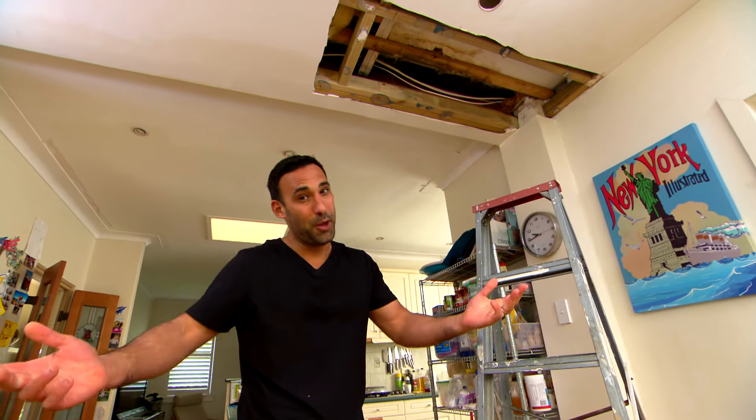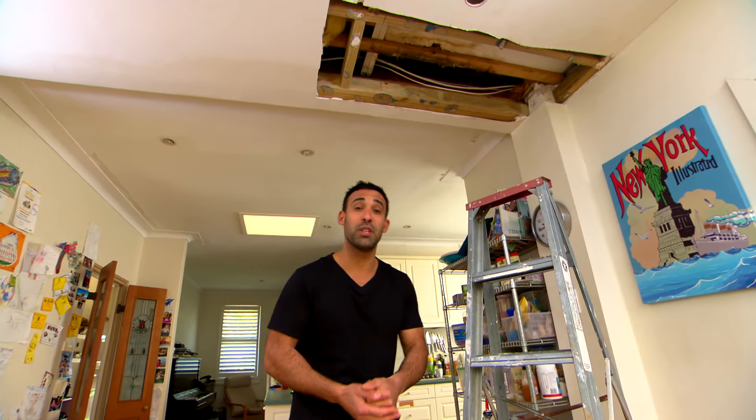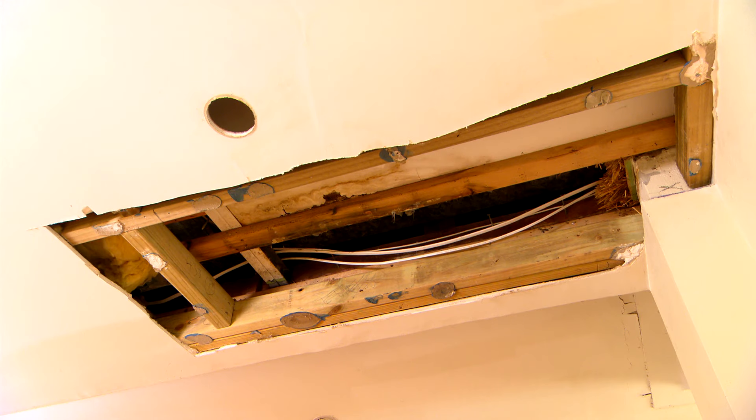Every house has a gyprock ceiling, well almost, and whether you're doing home improvements or repairing an existing one, it's definitely something you can do yourself. And I'll show you how to make it look just as good as the pros. Almost.